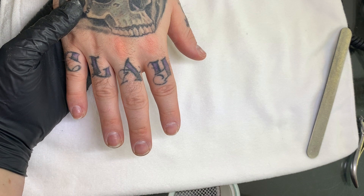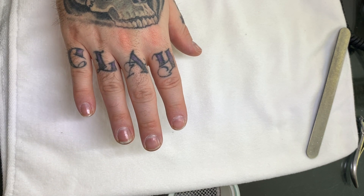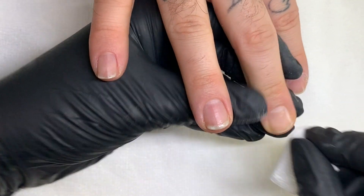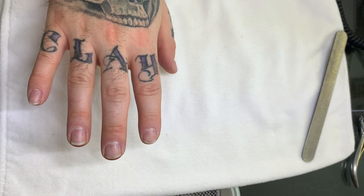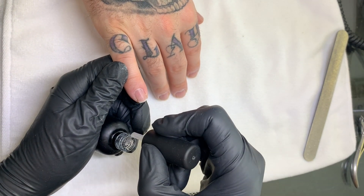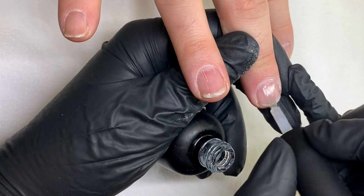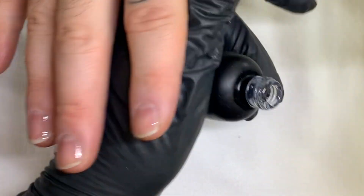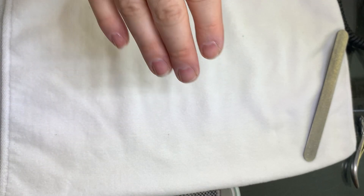We're going to wipe this with alcohol. Now this is the IBX — I call it a sealant — and this one goes on the whole nail. It doesn't have to go on perfectly because when the product melts into the nails it spreads all over. So you don't have to waste your time trying to paint it on perfectly like nail polish. This is supposed to go under the heat for two minutes.